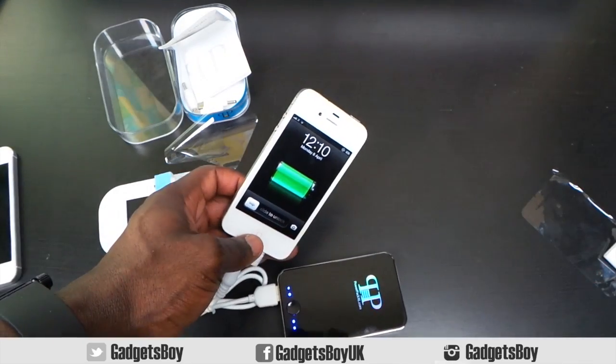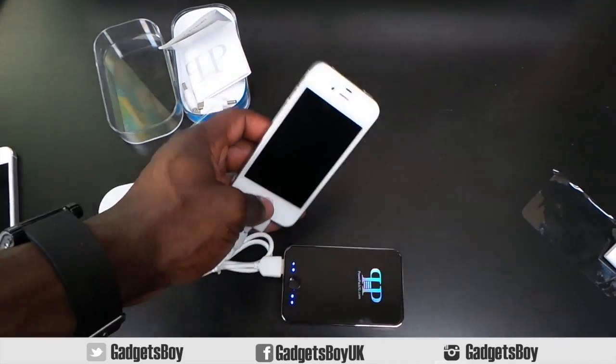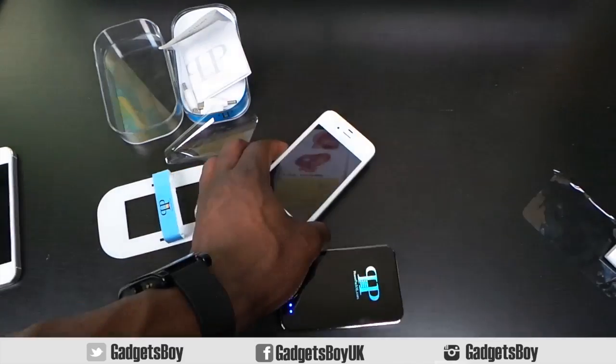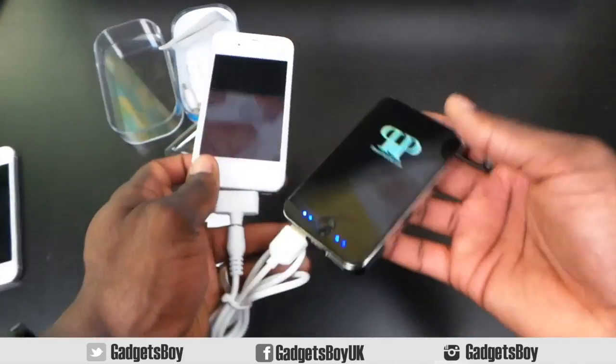It's just a great product — I'm going to enjoy carrying this around and never worrying about my battery running out of juice again. There we have it guys, leave a comment below and let me know what you think, make sure you subscribe, hit the like button, and thanks for watching. I'll see you all in the next video.